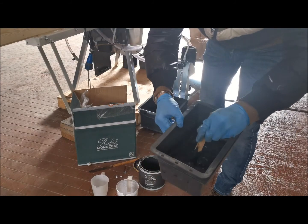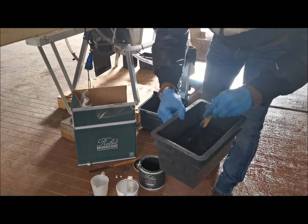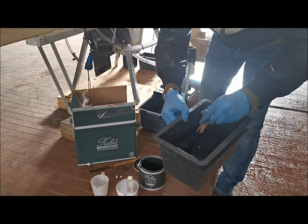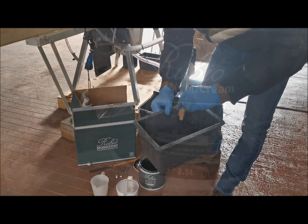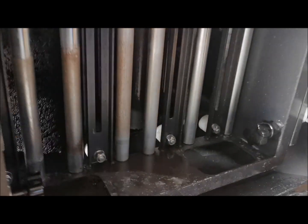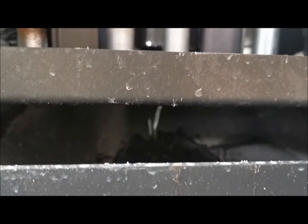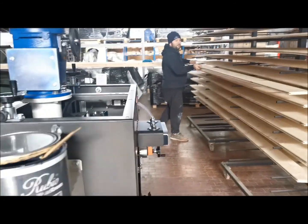As you can see, the viscosity is reduced with water. Rubio told us we can dilute up to 30%, and we have added only 20% water. Finally, we have set the machine — the cream is flowing down onto the application roller and the finishing brush is rotating. Let's start with the job.